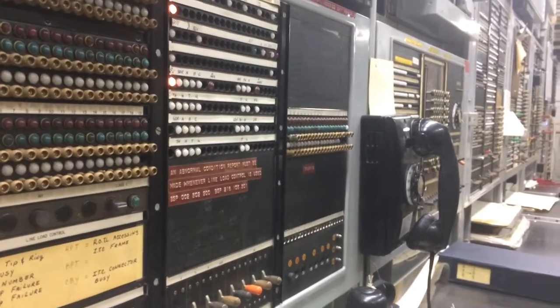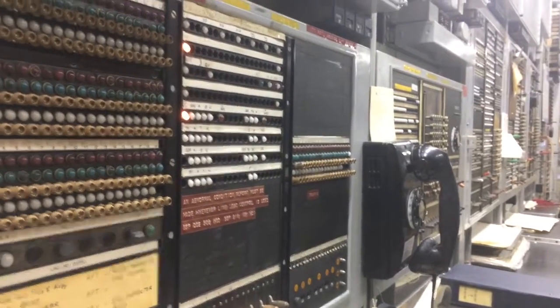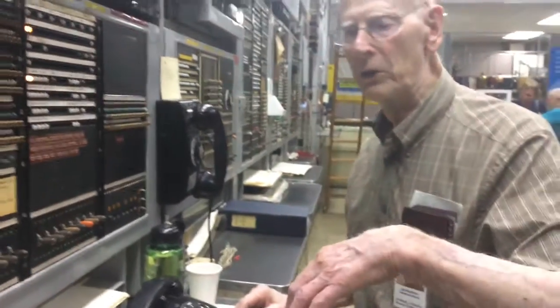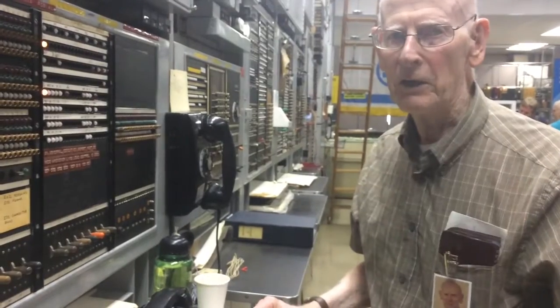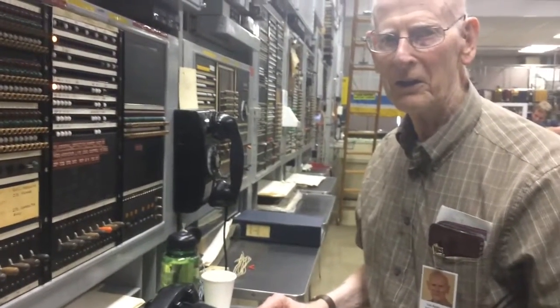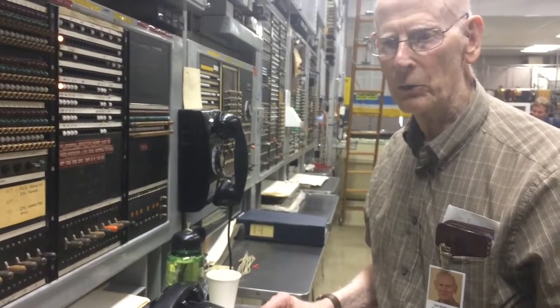The subscribers on the line link frames were put into different sections, and depending on whether you're an emergency or whatever, or you're a down-goer. There was something similar on the panel — it's also a line load.